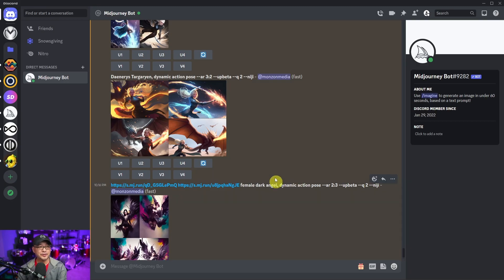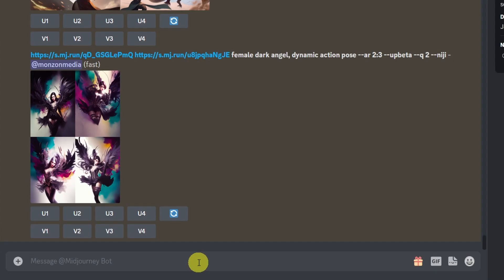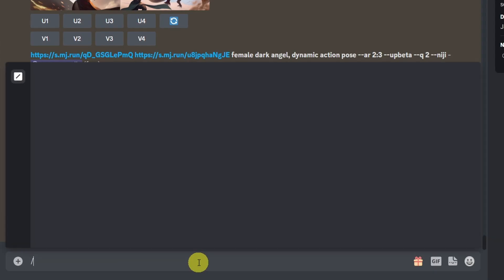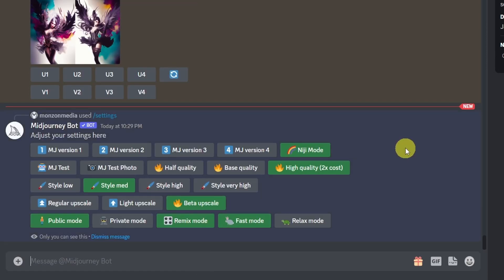All you really have to do with your prompt is add --niji. Or you can put it in your settings — go to forward slash settings, hit return, and you'll see Niji mode.